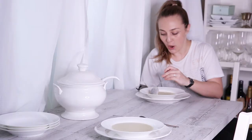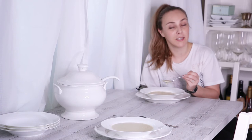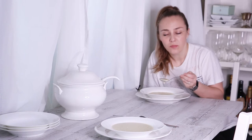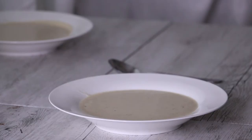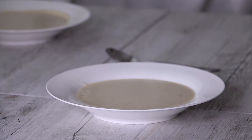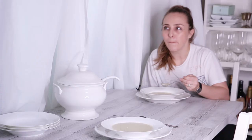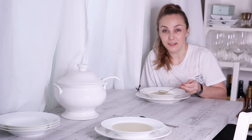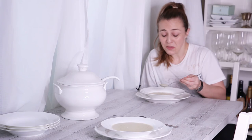You guys always want me to taste test to show you what it tastes like, so here we go. That's nice — it's really good. I can't compare it to anything I've had. It's quite a thick soup. It's savory but it doesn't taste like beef or chicken — it has just an ever so slight sweetness, but it's not a sweet soup, it's savory and you can tell that. Just do yourself a favor — I know it's not a lot of work, it's just time — you need to make this.